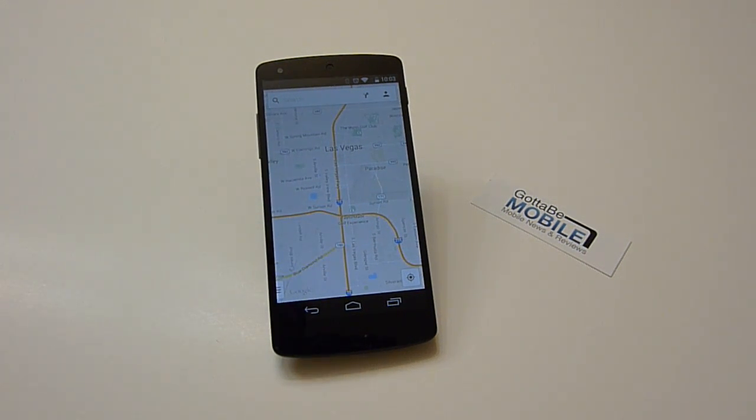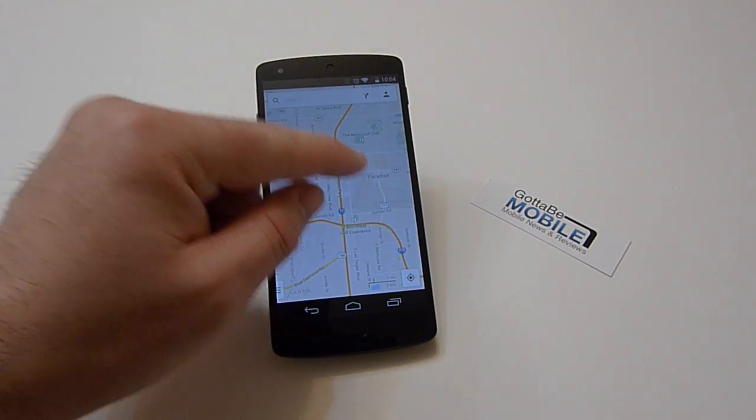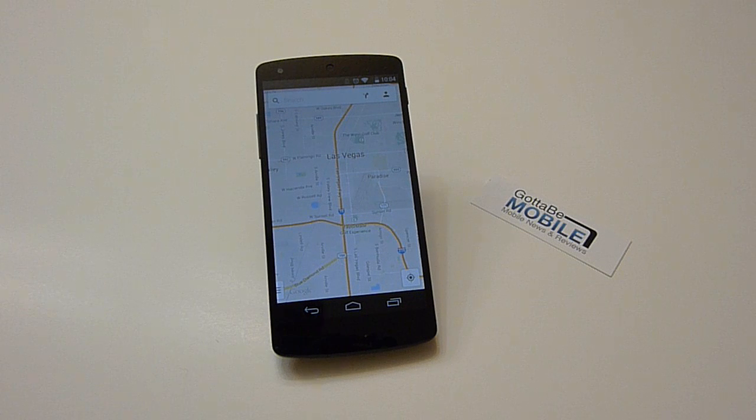It's been available forever. The way you use it has changed a few times. But in the latest version of Google Maps for the last year or so, there's just a very simple button which will save a map for use offline. Depending on how far you zoom in or out, it's got a pretty good radius. I have the Las Vegas Strip here pulled up and you can save a certain portion of the screen.